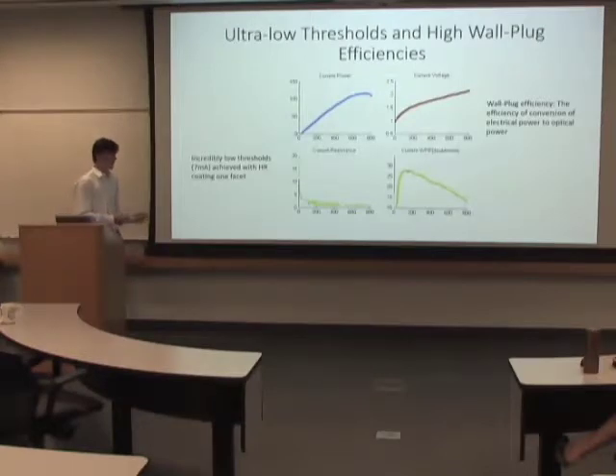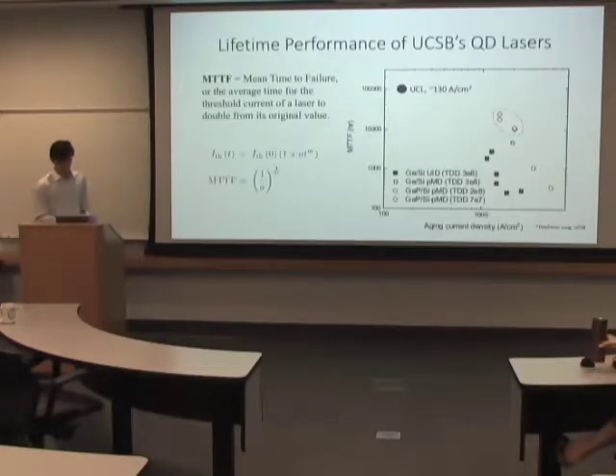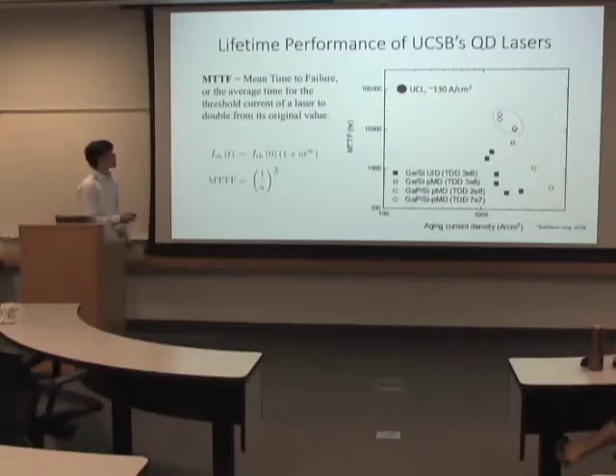The point where it starts operating as a laser is really important — if you think about putting this in computers, they don't have access to super large currents, so you want your laser to work at the proper current injections. Also, we're looking at max power: if we can increase the power emitted by the laser for the same currents, then it's just a more efficient laser.